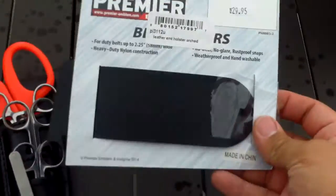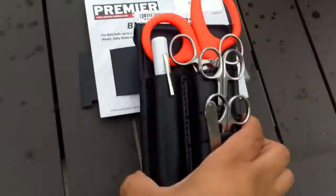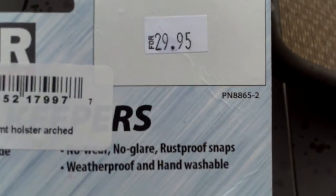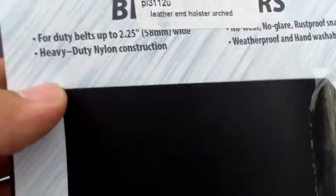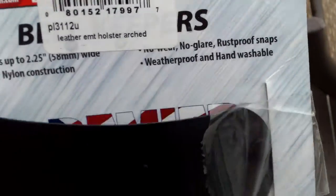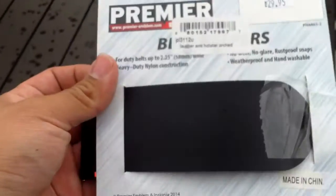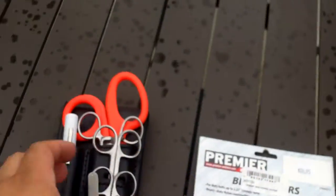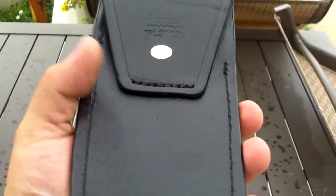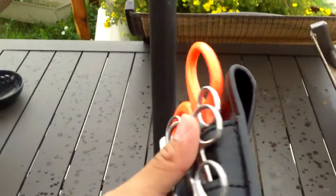The packaging is really interesting — they just had it hanging on the belt style like that and it has the tag. It says 'Leather EMT Holster' priced at $29.95, but the information on the packaging itself is actually for belt keepers. This feels like leather, but it also says made in China, so take that as it may.